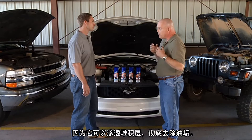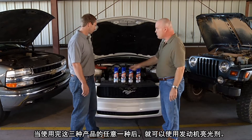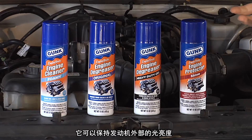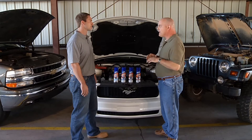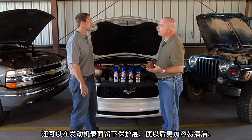That gel clings to the surface, penetrates the grease, and lifts it off. And then, of course, when you're finished with any of the three, you'd use the engine protector. That leaves behind a shine, also conditions plastic and rubber parts, and it leaves a film in place with the shine that makes cleanup easier later.